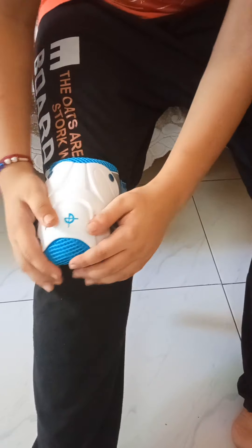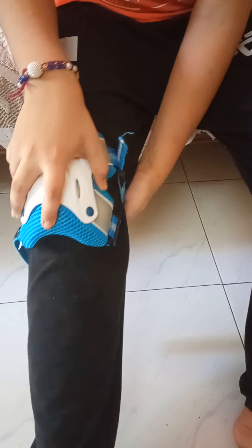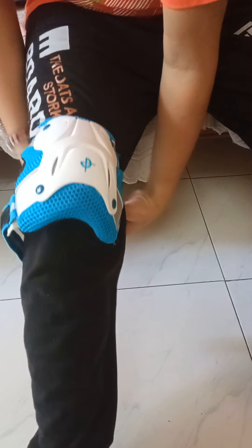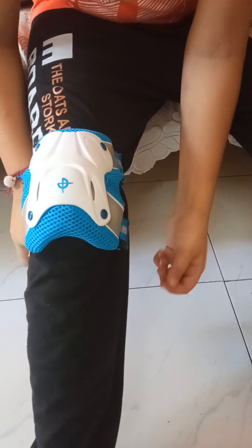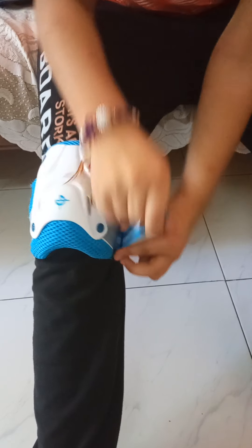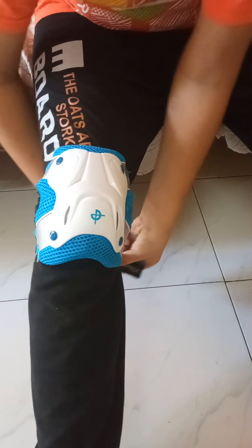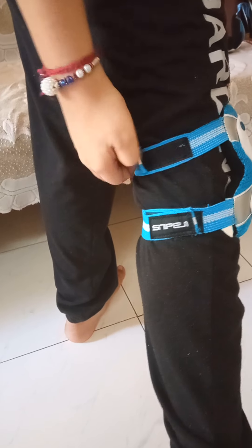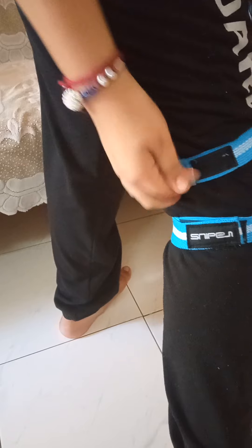And same on the other side, like this. It will protect our knees. We have to join this one with this one. We have to wear it like this.